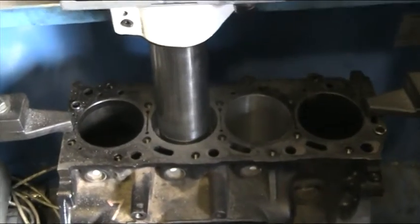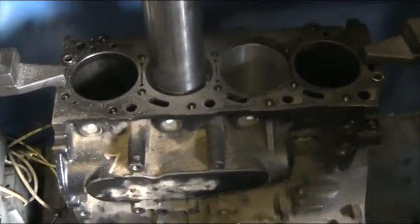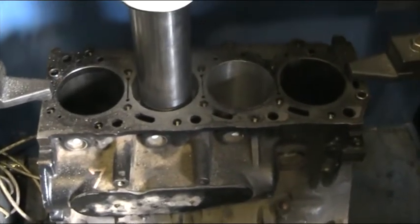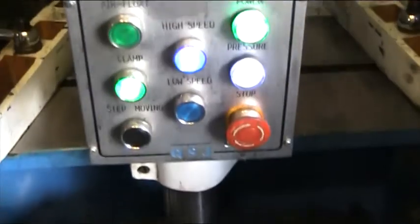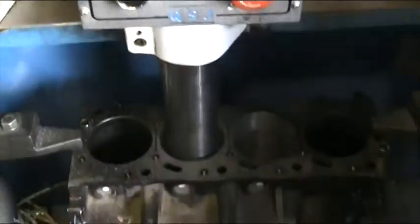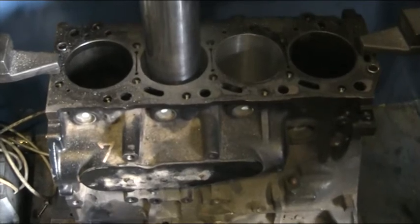After this machine's done its job, we'll do a hone to leave a cross-hatch. Then we fit the new pistons in. We'll just leave the machine to do its job and speak to you soon.